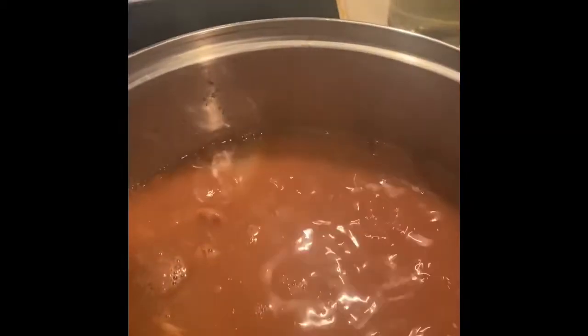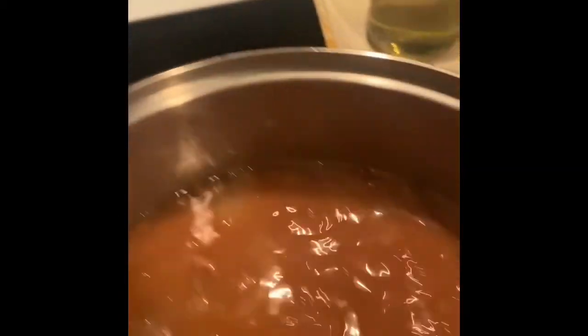Your beans are cooked. I tasted them and they're ready to go. We're going to turn them off and you can serve them or you can fry them, whichever your choice is. These are cooked and ready to eat and to serve.